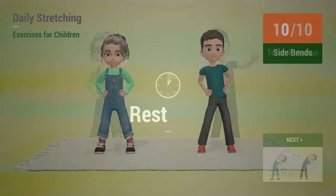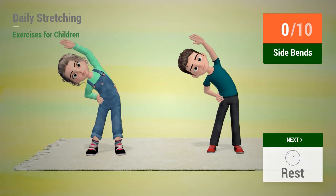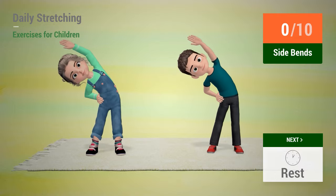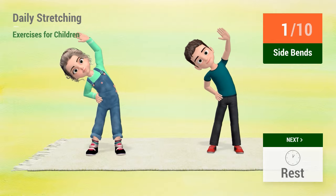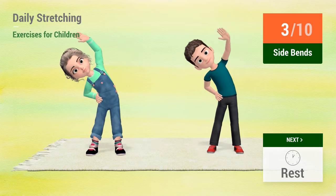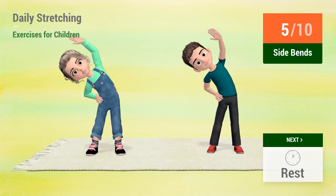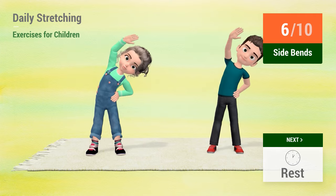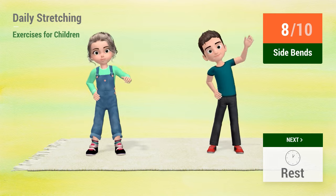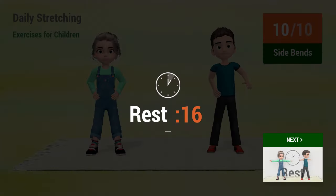Up next, side bends. In 5, 4, 3, 2, 1, go! 1, 2, 3, 4, 5, 6, 7, 8, 9, 10. Rest time!